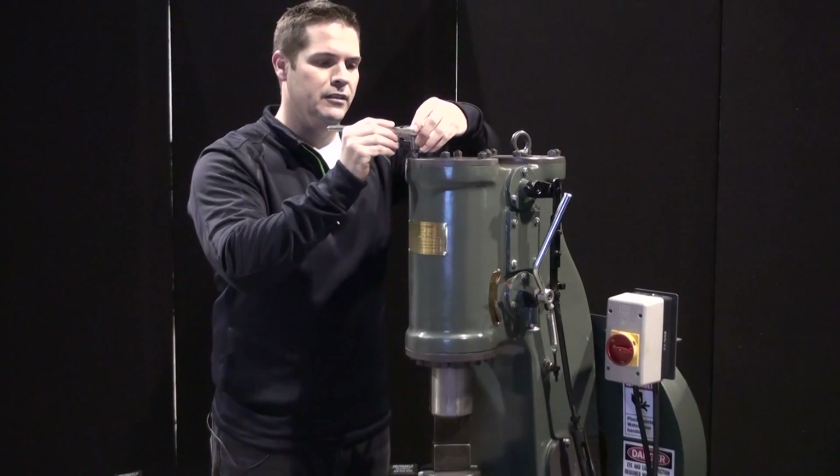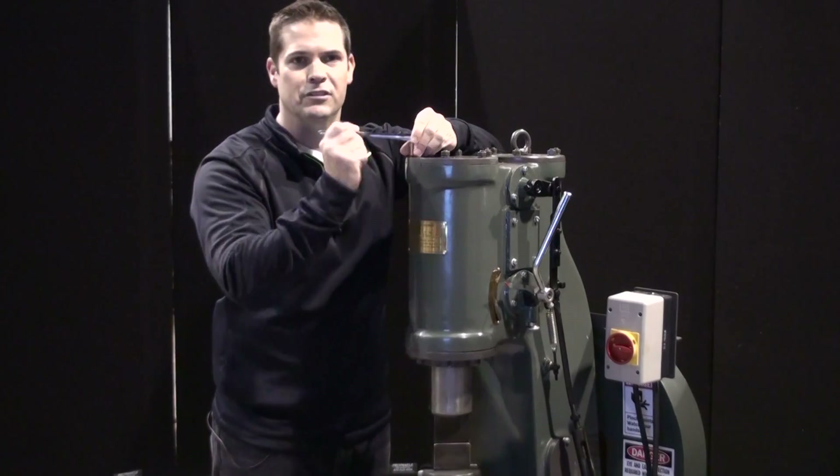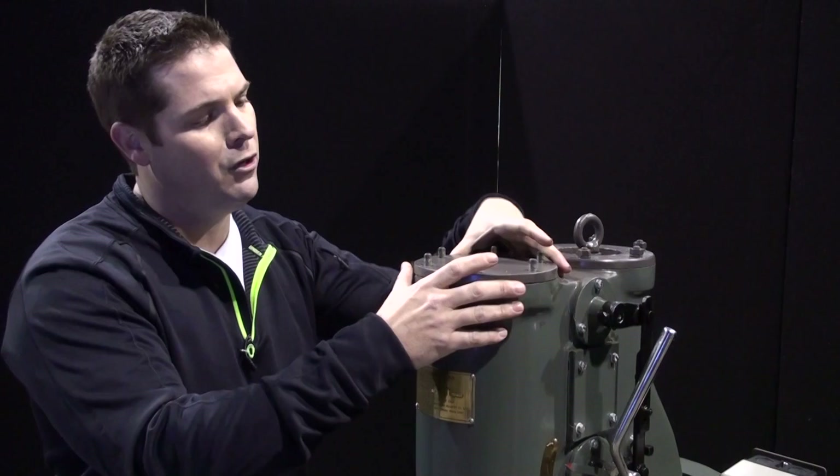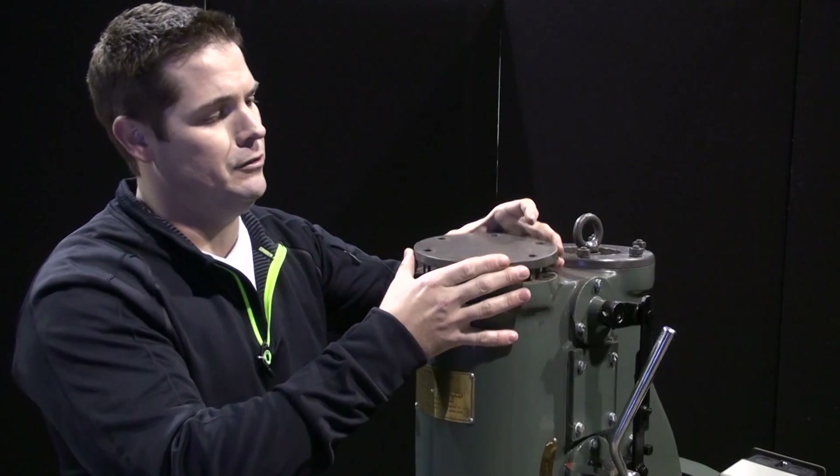Next, we remove the top cylinder cap. I'm using a 3/8 drive 16mm socket. Now that we have removed all of the nuts, it's time to take off this top cap and the gasket material.